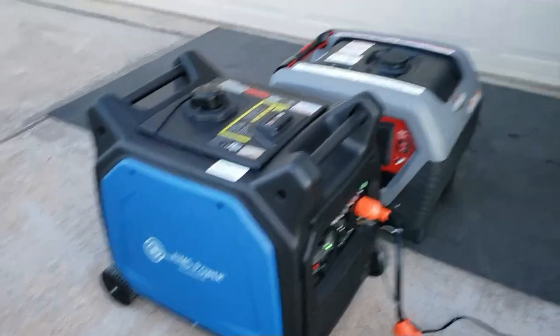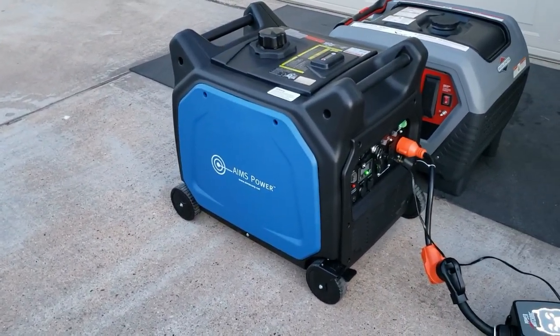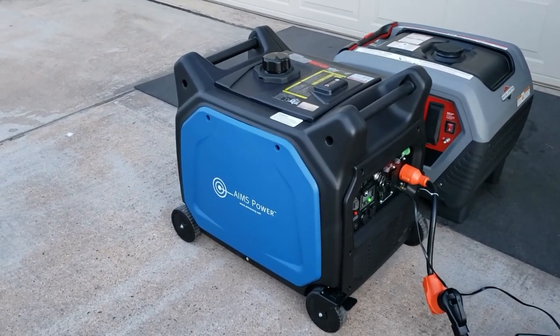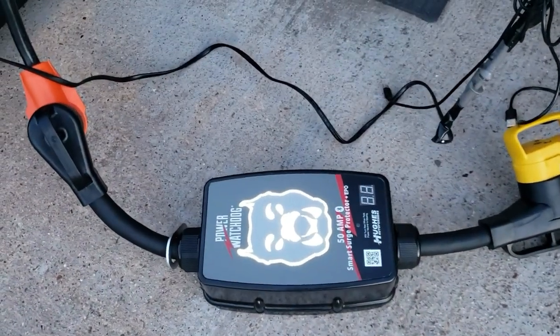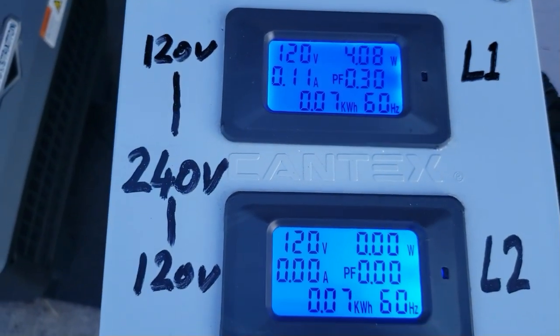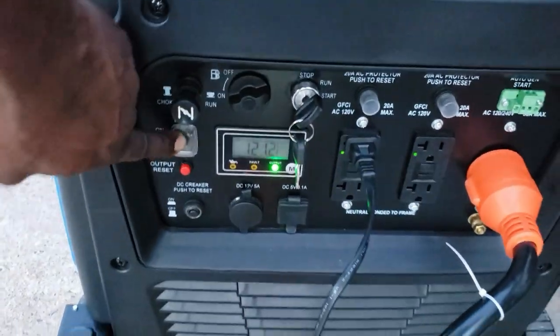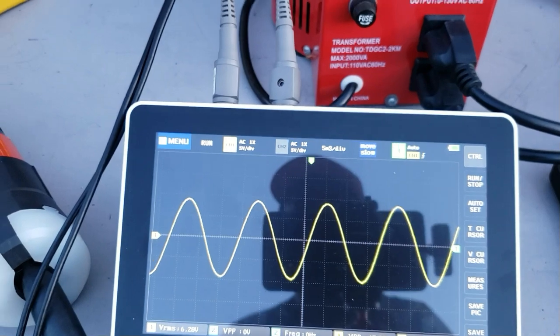This is the next inverter generator on our list — the Ames Power 6600. Just like the Briggs & Stratton 6500, this one is a 6600-watt inverter generator with 240 volts, and we're going to be testing it next. It's on eco mode right now — putting out 120 volts. The surge protector loves that power. Pure sine wave — perfect. Now taking it off eco mode: still 120 volts.